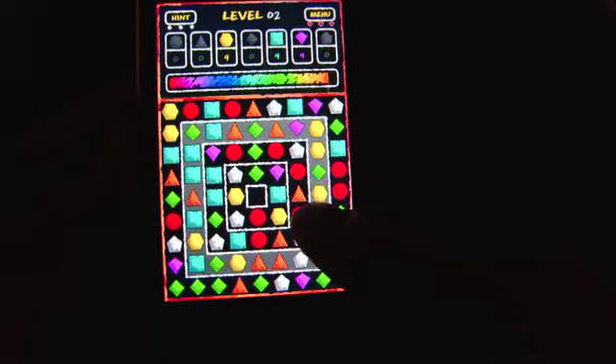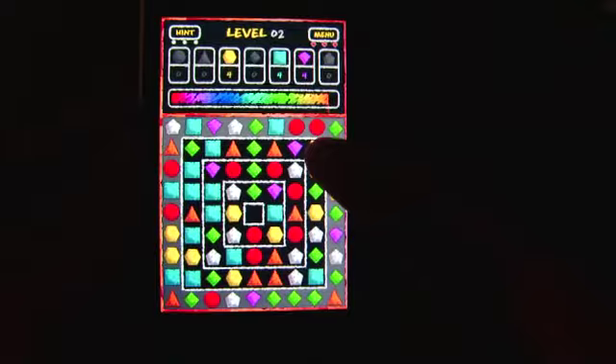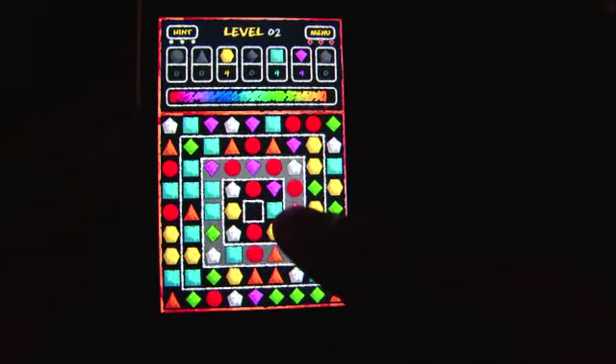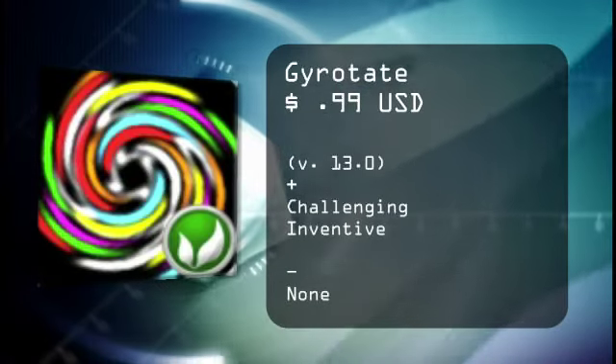But if you enjoy the type of gameplay you get from a game like Bejeweled, then you should enjoy GyRotate for the iPhone and iPod Touch. For thedigitallifestyle.tv, I'm Ryan Ritchie.